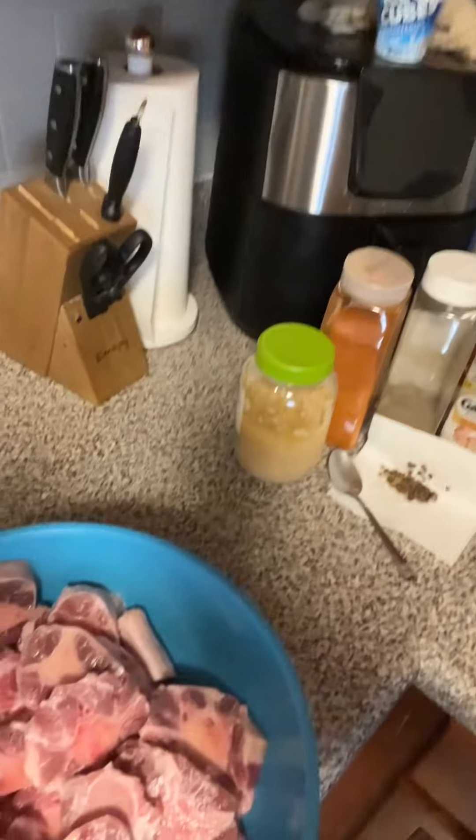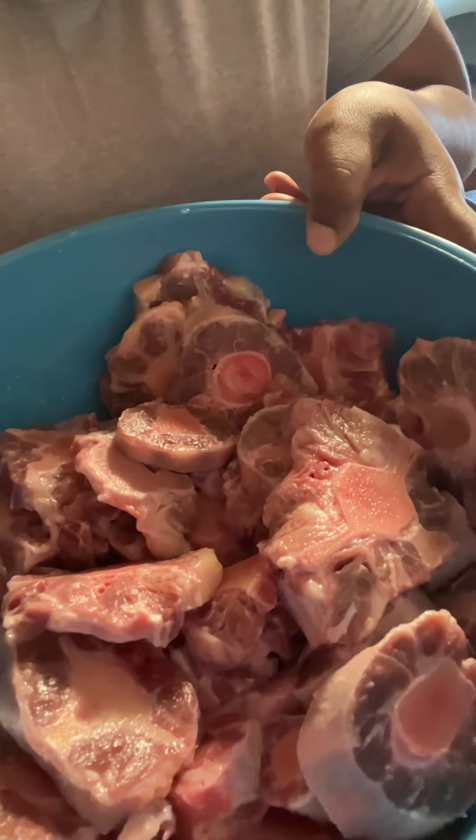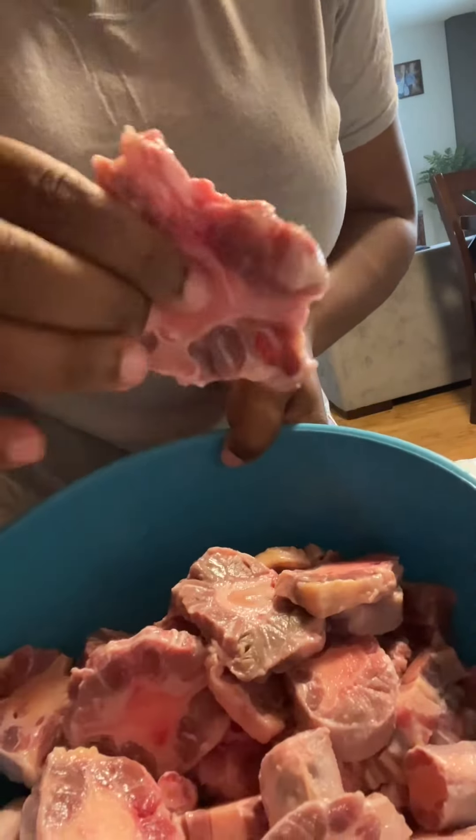Welcome back to another vlog, welcome back to the plumber's world. So guess what I'm cooking today. I washed my oxtail — you can see the difference. If it wasn't washed, the meat would have been red. Let's drain some more water.